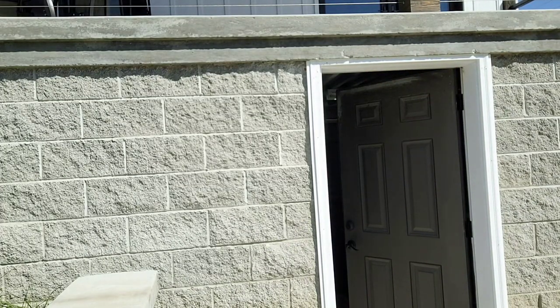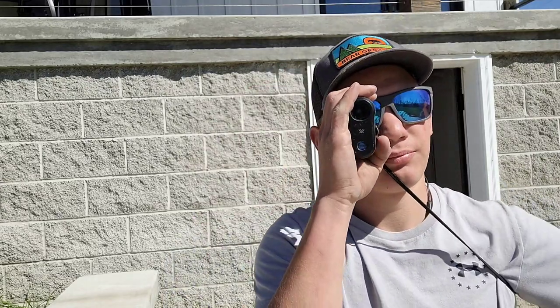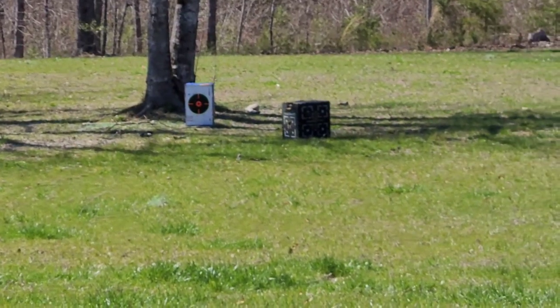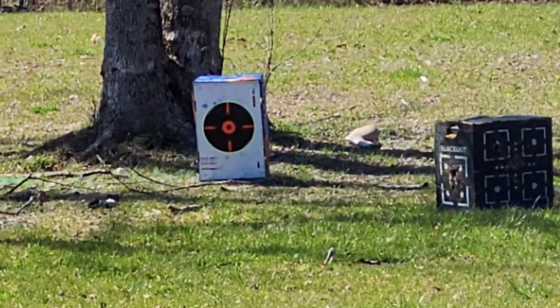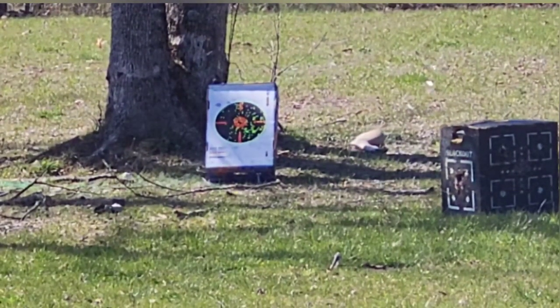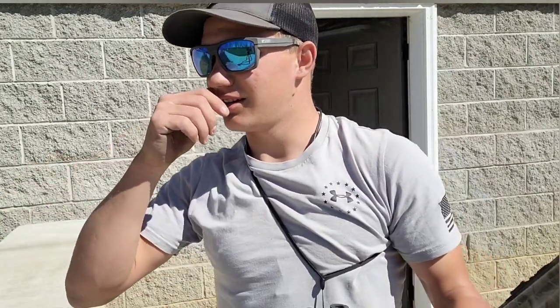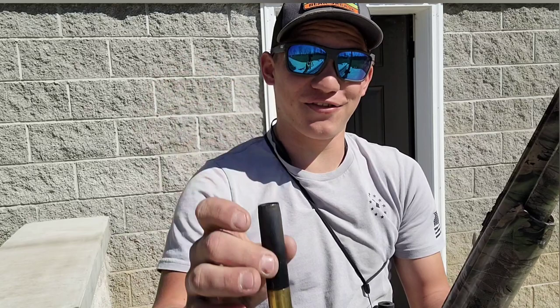Alright, so the first round we're going to do is Longbeard XR. My personal opinion is I just like this one a little better. This here is five shot, three and a half inch. Our target is down at 40 yards, got the GoPro set up down there as well. Loading that big old three and a half inch round in there — 40 yards, Longbeard XR. I didn't really think about how much that would kick, and I was not braced for that three and a half inch turkey round.